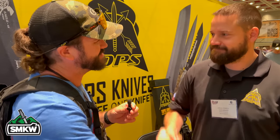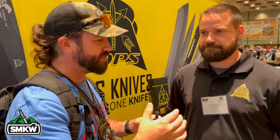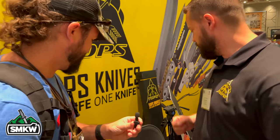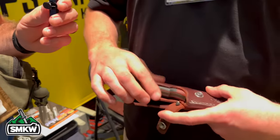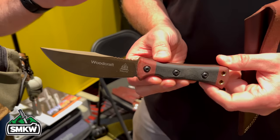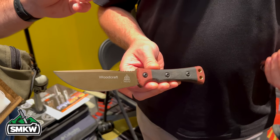We've got Craig here from TOPS Knives. You were just telling me you guys have some new stuff you're really excited about, and after looking at it I'm really excited too. You've got a couple of unreleased ones and one that just came out recently — let's go over that stuff and talk about where you guys are headed. So let's start with the unreleased ones. This is called the Woodcraft — it's been a long time coming but we're very close.